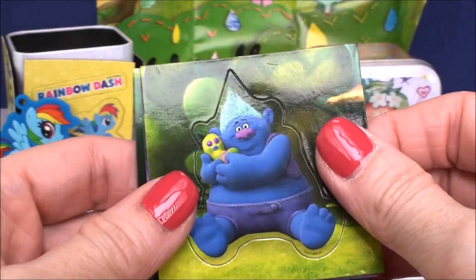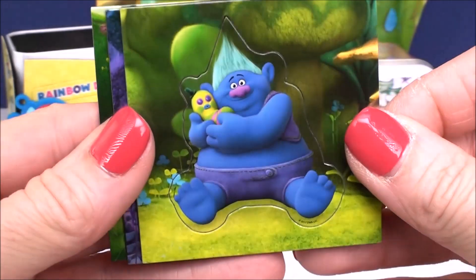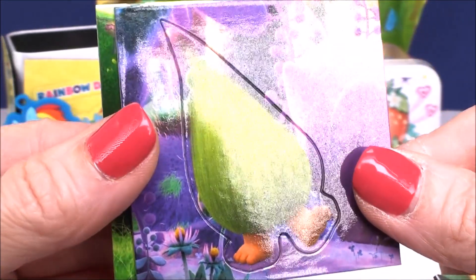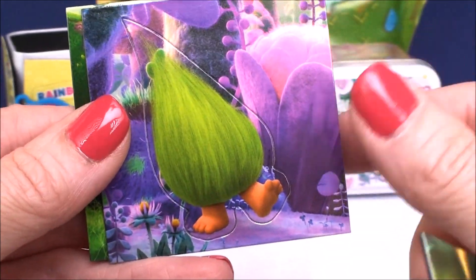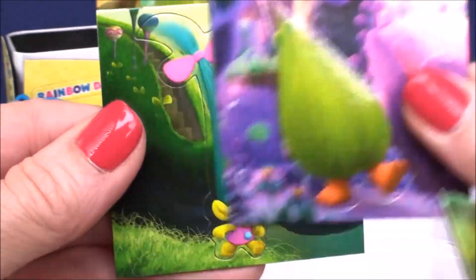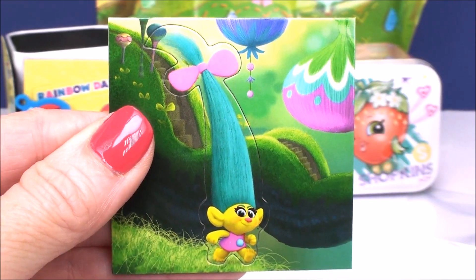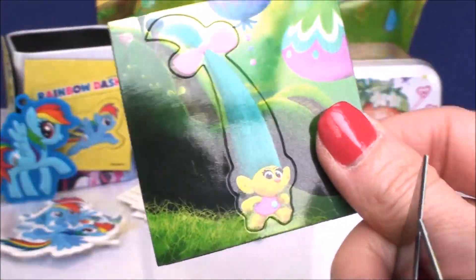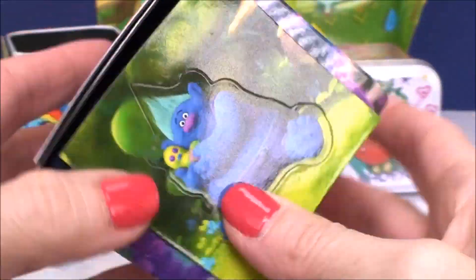There's all different ones — they give you three of them here, but there really is a big assortment of different magnet cards. There we go with Biggie and Mr. Dingles. How beautiful is this one with Fuzzbird? The Trolls ones I like the most — I don't know if it's the colors, but I think they're so pretty. And then we have Little Smidge. You can decorate your box, you can pop these out — they come out individually. You don't have to have them in the little frames.